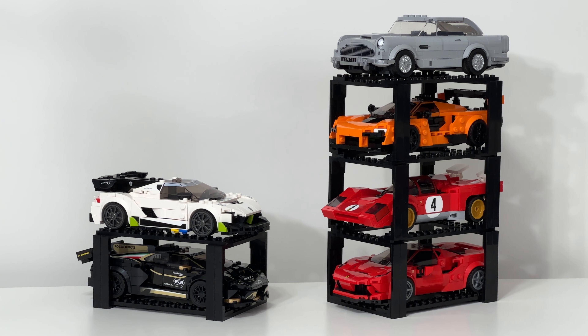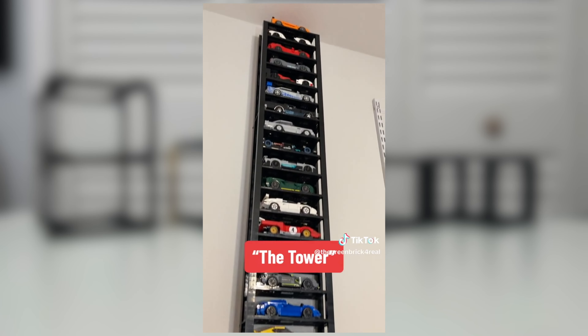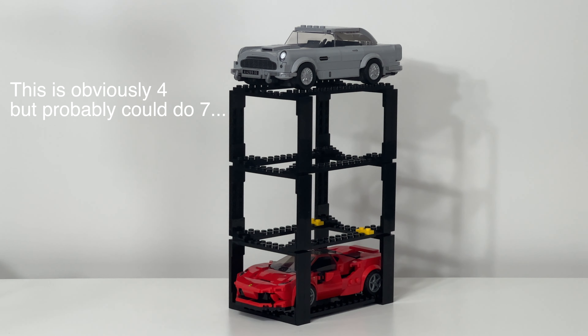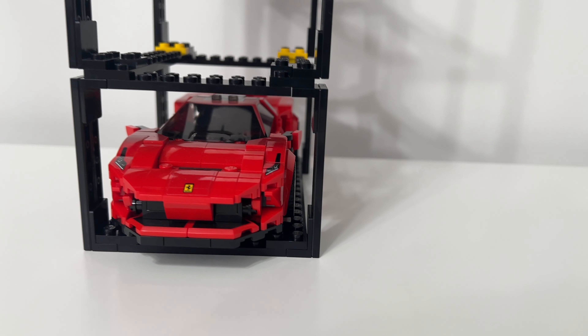Once you have these pieces, all you have to do is these five steps — step one, step two, step three, step four, step five — and boom, you have a stack.